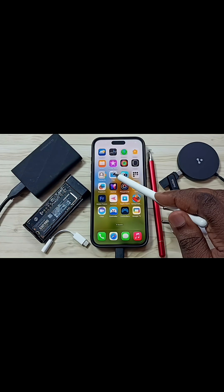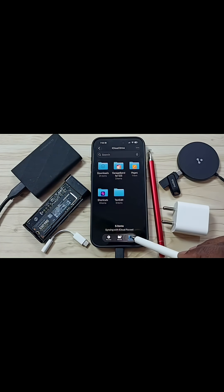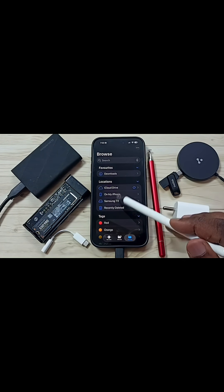Let me again open the Files app. Tap on the Files app icon, then tap on the Browse tab, then go to Locations. Now here in this Locations list you can find Samsung T9.